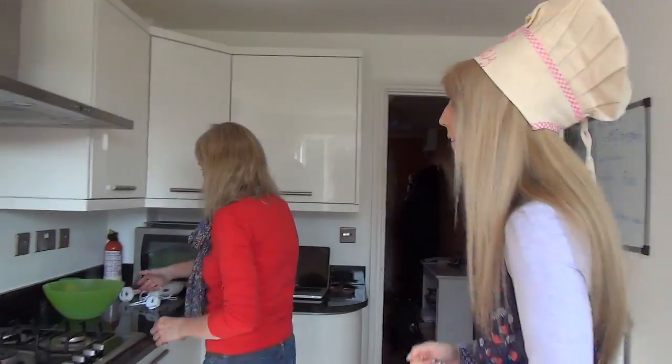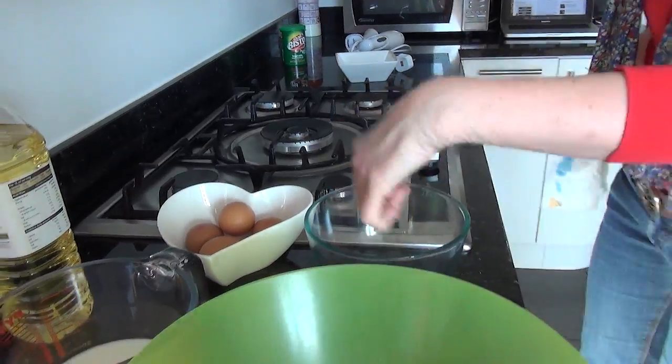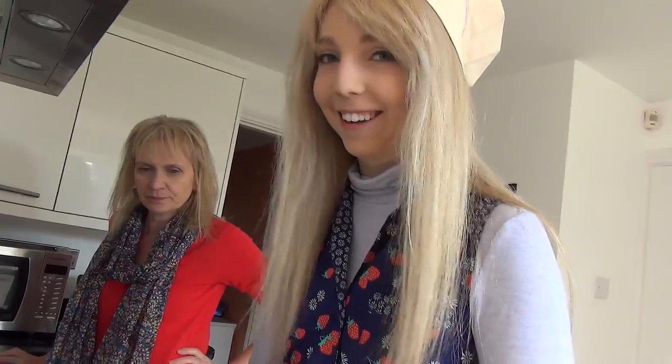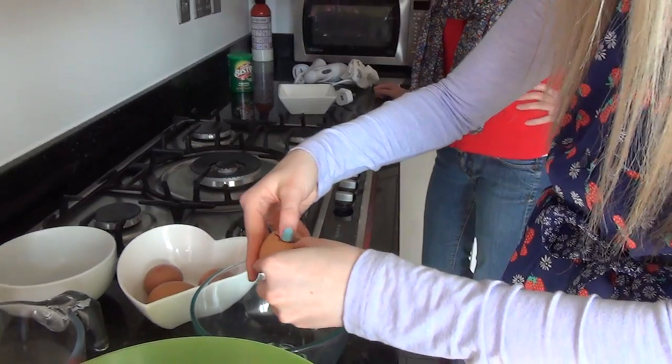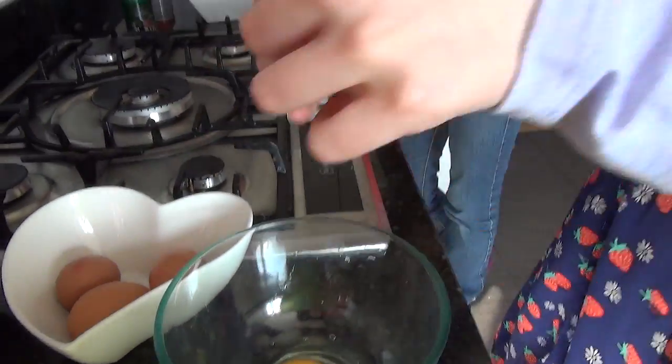Now we're going to make the batter. Put the flour into the bowl. You need to crack four eggs in. I'm going to say, in America all the eggshells are white, not brown. I'm totally going to get eggshells in here. That's okay, we can get them out with a spoon — or you can actually do it with the eggshell when it comes out, it'll stick to the shell.